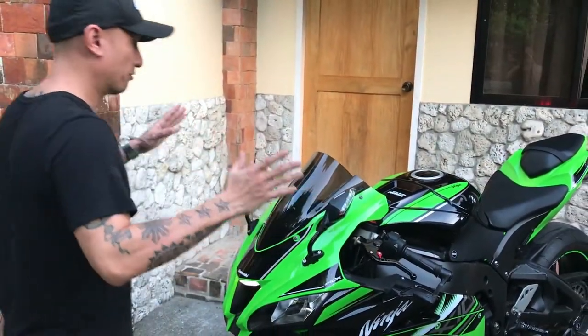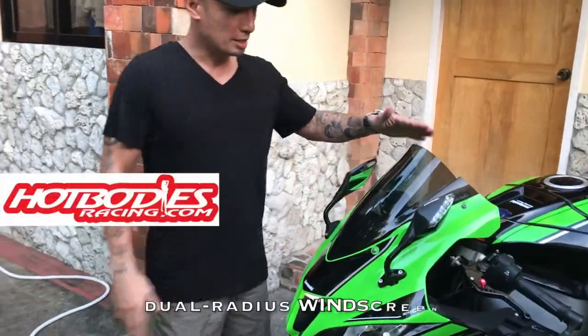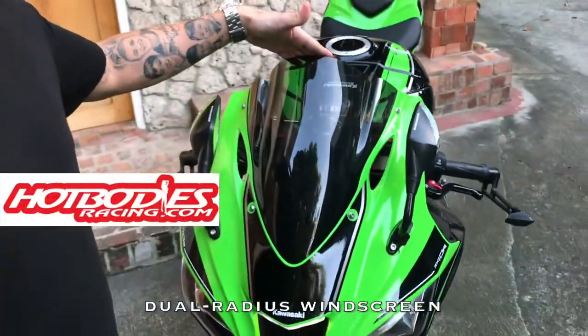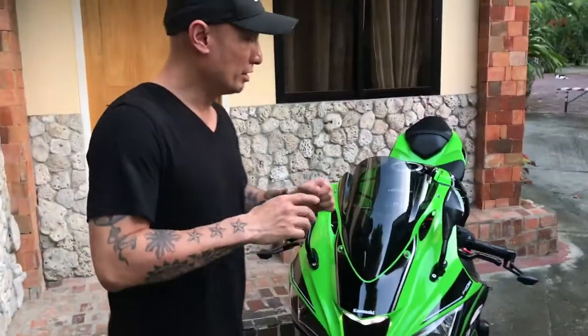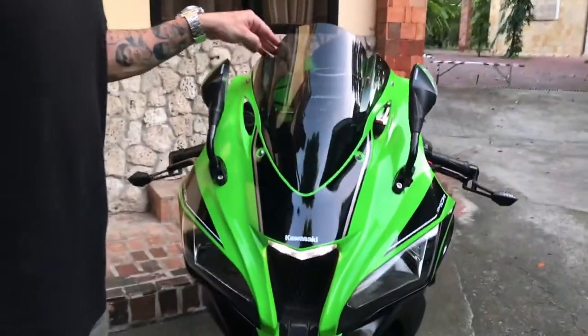Since we're on the front portion of the bike, let me show you the Hot Bodies Racing windscreen. It's a smoke tint — not completely black — so even in a tucked-in riding position you can still see the road through the windscreen.